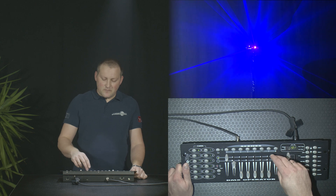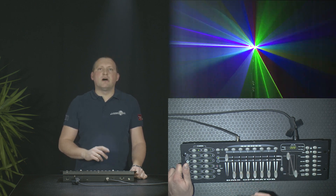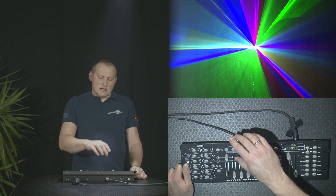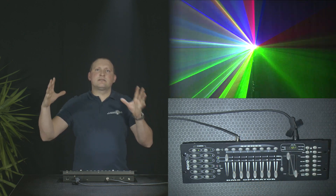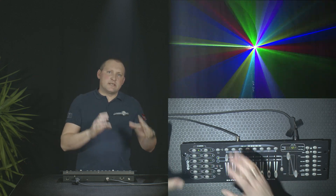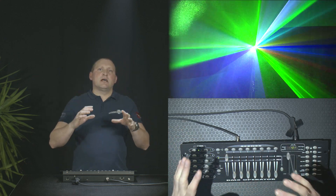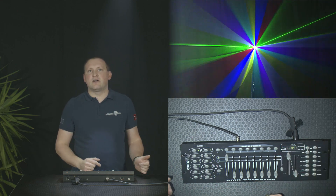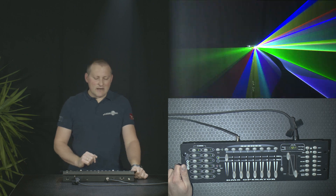So what we're going to do is program some scenes. Scenes are kind of static setups that we can recall later. When you set up a scene, you assign certain parameters to that scene, and when recalling the scene, those parameters are applied.